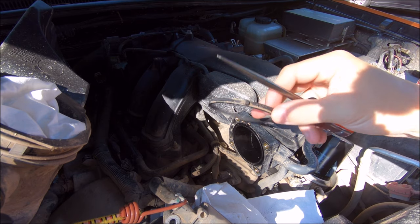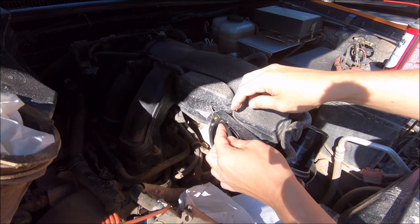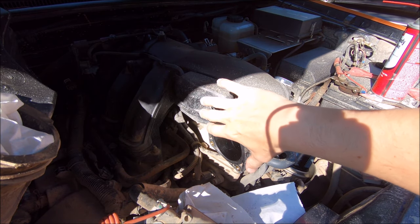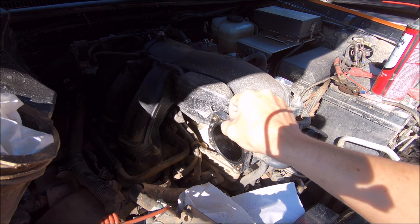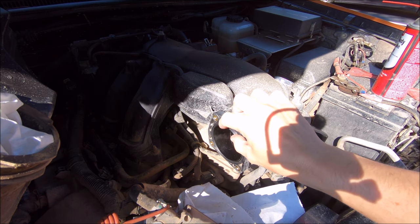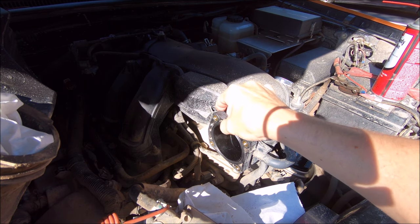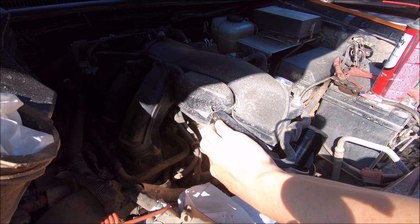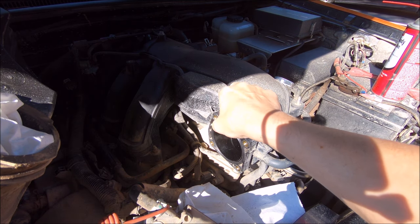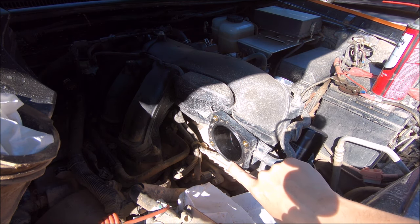The old gasket just pulls right out - I just used a little pick just to get it started, and it does look like it's symmetrical so I don't think there's a front or back. You might be able to reuse your old gasket if you don't want to spend the ten bucks or whatever it was. Mine looked fine - my truck has 56,000 miles on it and it doesn't seem like something that wears away that quickly; it's pretty thick rubber. But might as well change it while you're in here for that peace of mind, because if any air gets in between the throttle body and the rest of your intake manifold, it sort of defeats the whole purpose anyway.